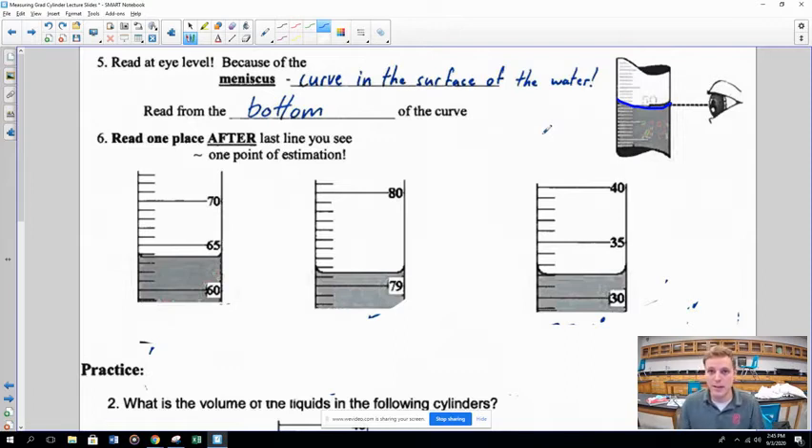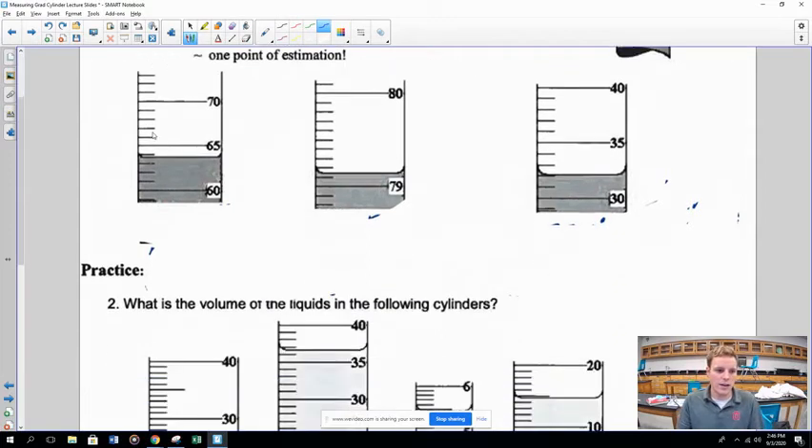If you don't believe me, get a skinny glass of water at home and look at eye level — you'll see that little curve. You always want to read at the bottom of the meniscus curve, not the top edges. Holding a piece of paper behind the cylinder during lab can help you see the meniscus more clearly.